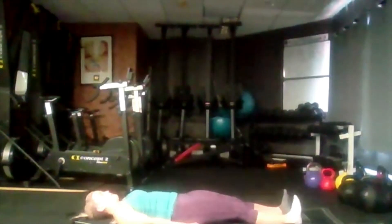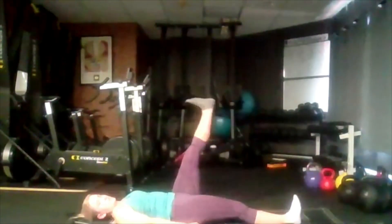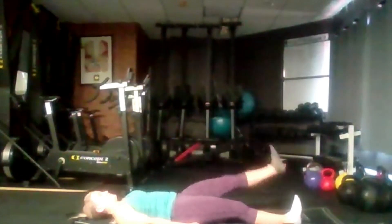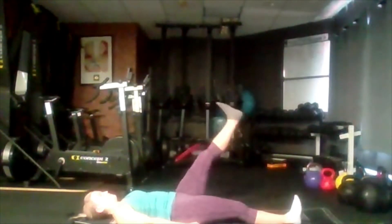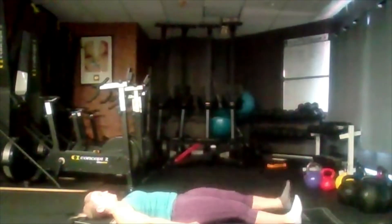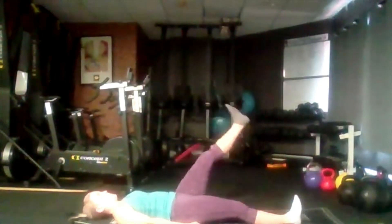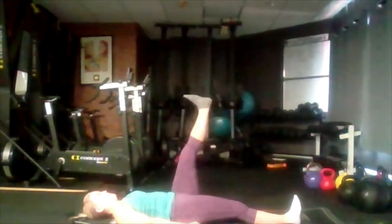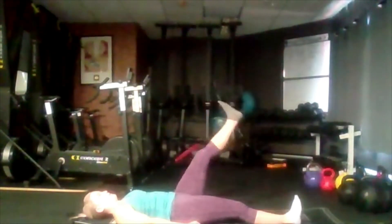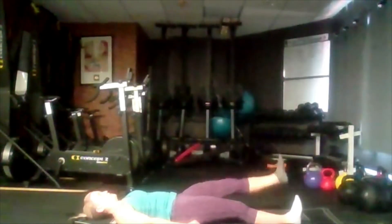Swap to the other side. Again, keep that back pressed into the mat, core is tight. You should still be able to breathe while keeping your core engaged. Remember, we breathe as we lift up — exhale, inhale as we come down. Use that hip flexor, make it work, make it move.